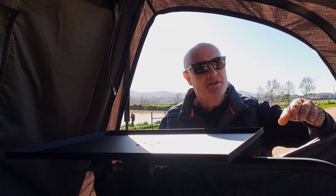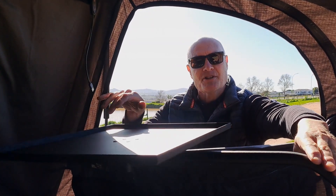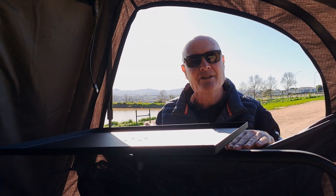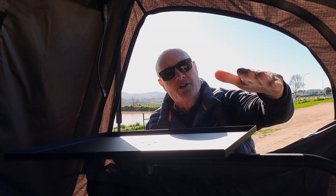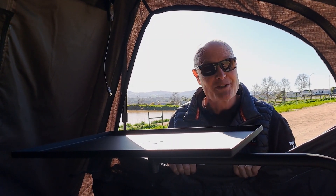The second and third components are made up of the arm and the table. The table can swivel and so can the arm. When you are in your rooftop tent and you don't want to use the table anymore, you simply swing it out and close the zips. When you want it, open the zip, swing it in, and voila — you have yourself a very functional table.